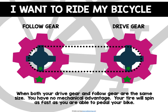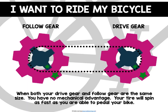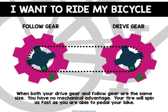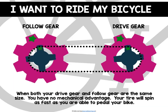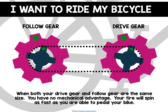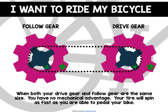The tire will spin as fast as you are able to pedal. The advantage with gears is that using gears of different sizes will either increase your speed or increase your force. When you are pedaling your bike on a straight road, you don't need more power or more speed, so you don't require any mechanical advantage. You can't go faster than your legs can pedal, and you don't need extra force to move your bike.